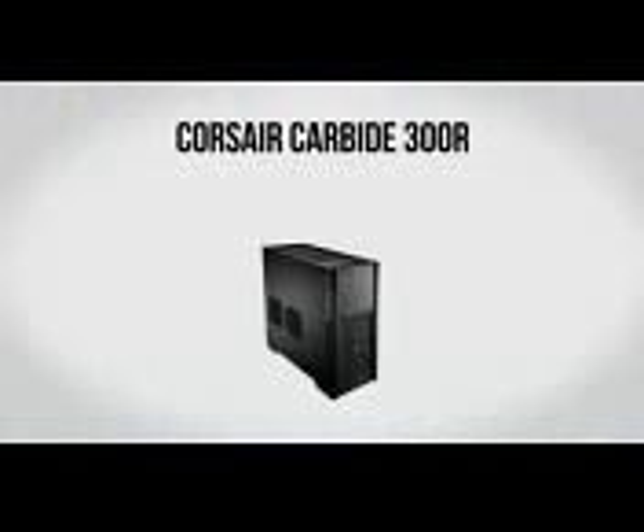For a case we're going to be using a Corsair Carbide 300R. I'm a big fan of this case for a few reasons. I personally like the look — it's very understated but still looks kind of industrial and cool. On top of that, since it is a Corsair case you can expect solid quality, great airflow, and plenty of room for cable management and all that kind of fun stuff. For only about $75 I highly recommend this one.